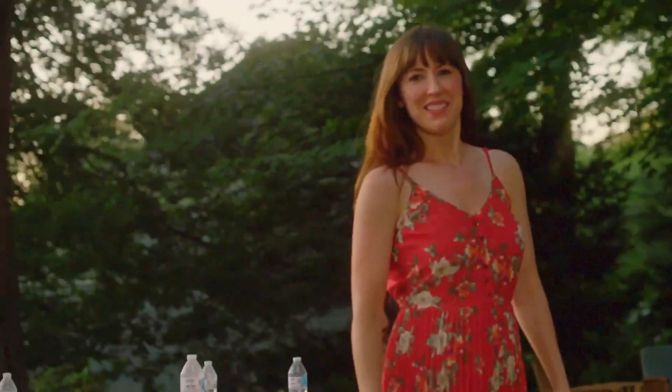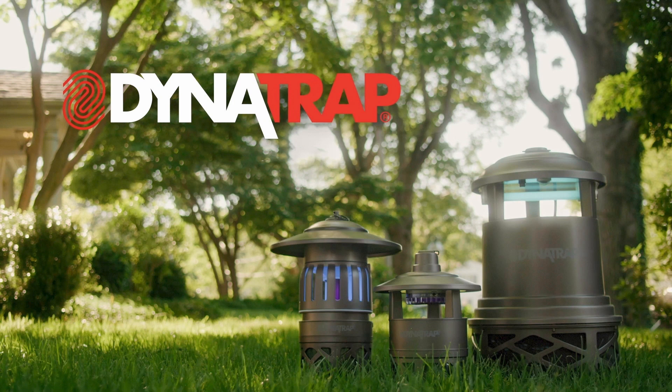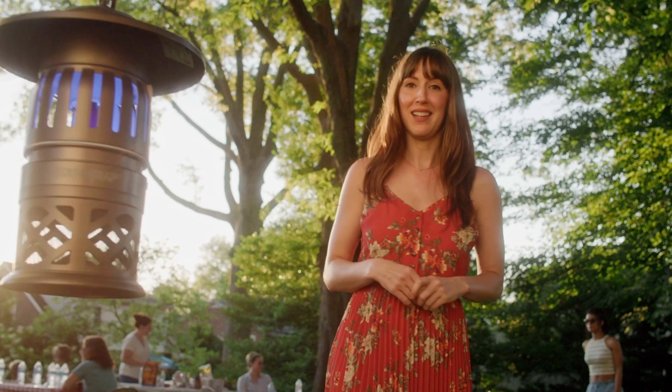Nice day, isn't it? Sunshine, all our best friends, and not a mosquito in sight. Let me show you why. This is the Dynatrap mosquito and insect trap, and it's the reason we're all outside having fun instead of hiding inside.